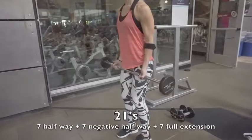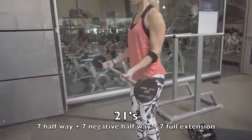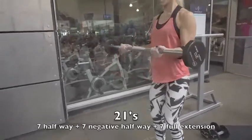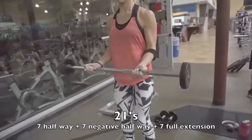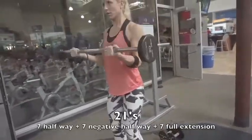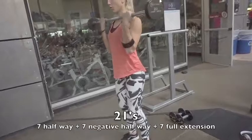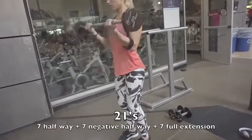The next superset begins with my all-time favorite bicep move: the 21s. You start by curling up for seven reps to halfway, then lower to halfway for seven reps, and finally do seven reps with full extension. Add those three together and you get 21 — beautiful biceps!